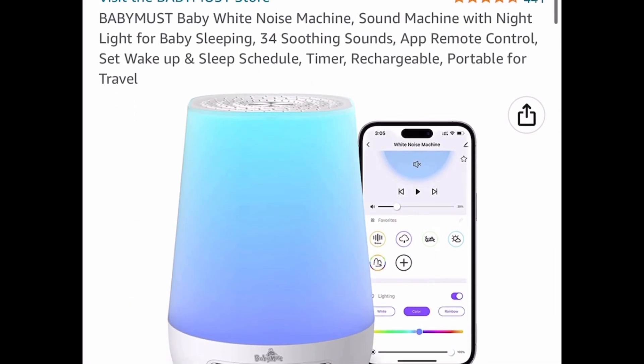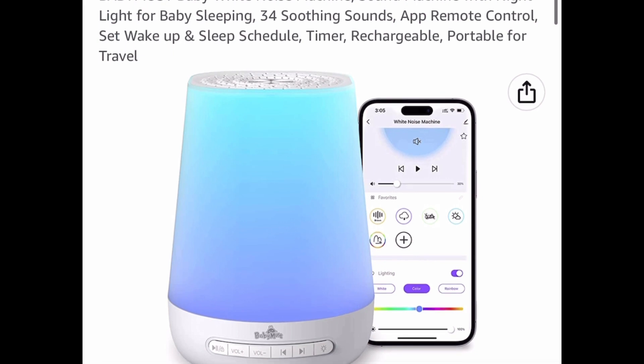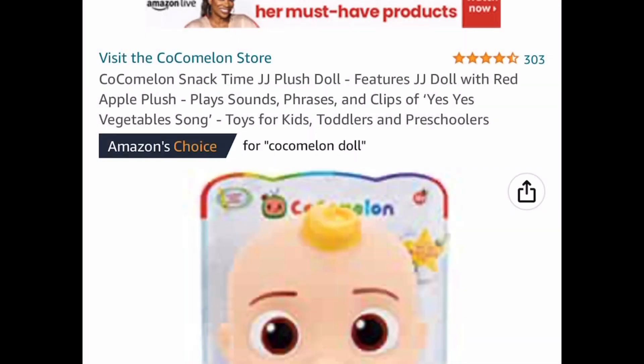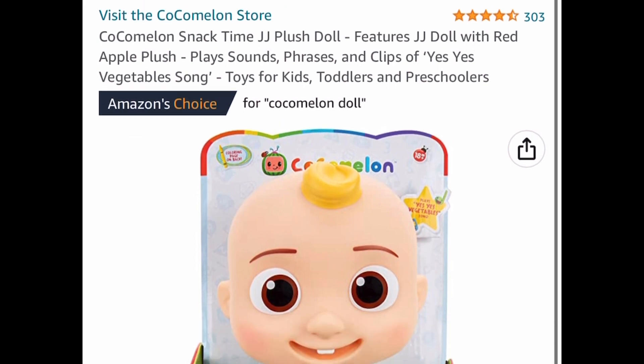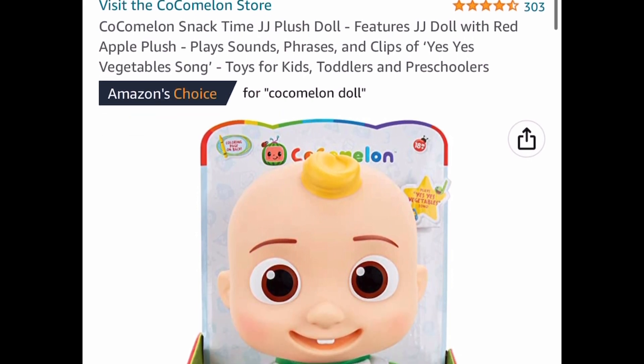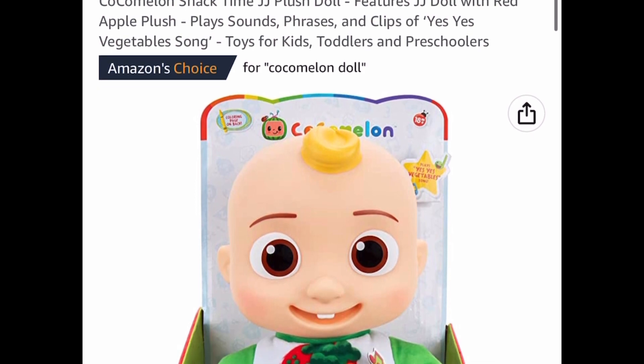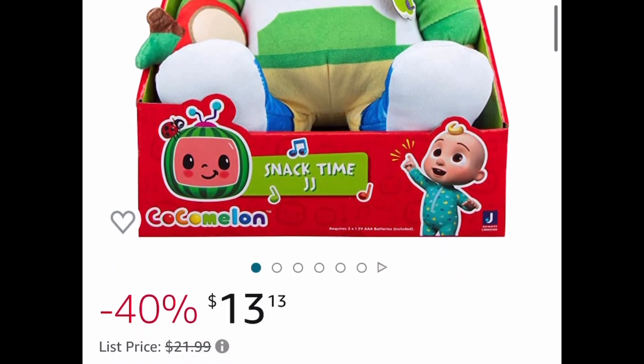Here we have this baby white noise machine — it has 34 soothing sounds and is listed for $39.98, with our code $19.99. Here we have the Cocomelon Snack Time JJ Plush — it actually sings the Yes Yes Vegetable Song and it's price dropped down to $13.13.